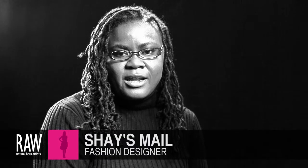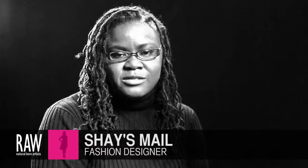Hello, my name is Shea, and I make jewelry. I'm in the fashion section.